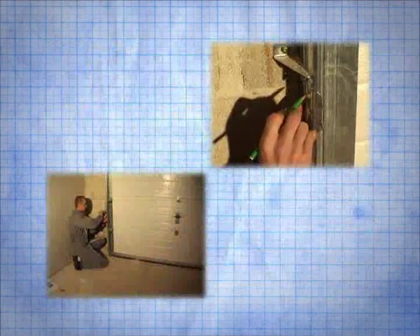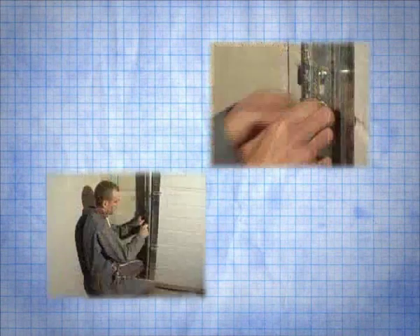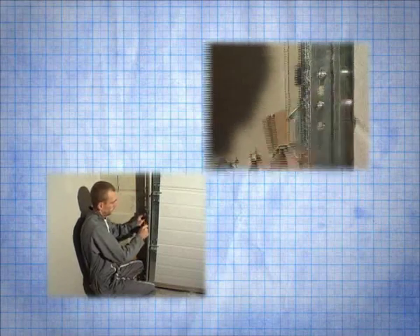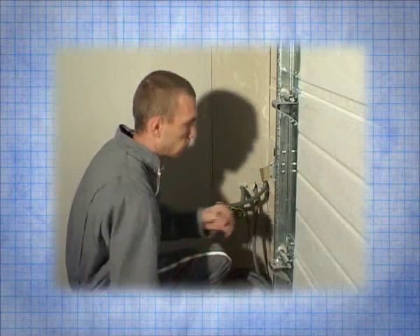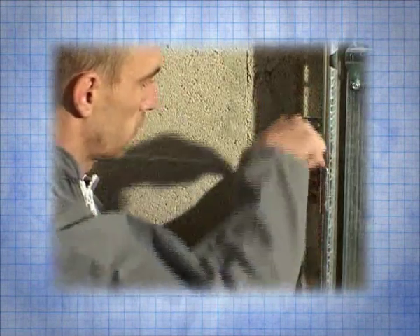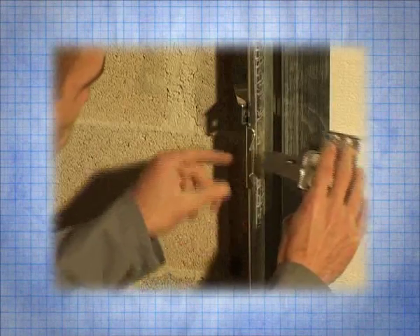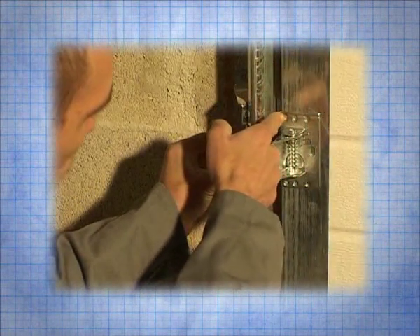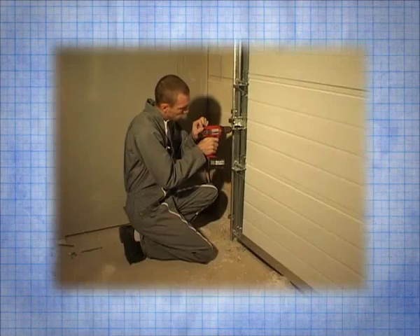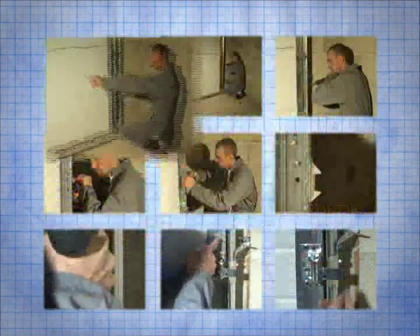Mark, then drill and screw the bracket. Then position the other bracket on the panel facing the one which is on the rail. Attach it with the self-drilling screws. Check the alignment and operation. Repeat this procedure on the other side.